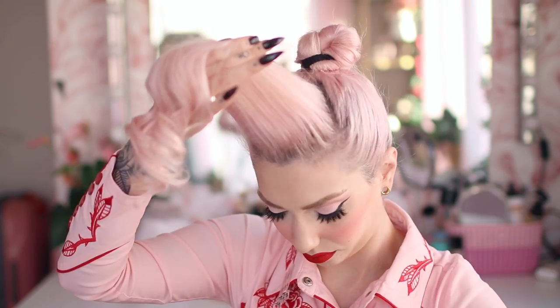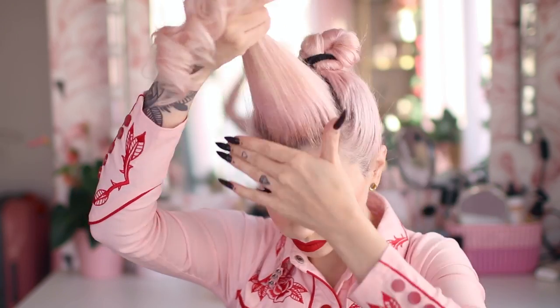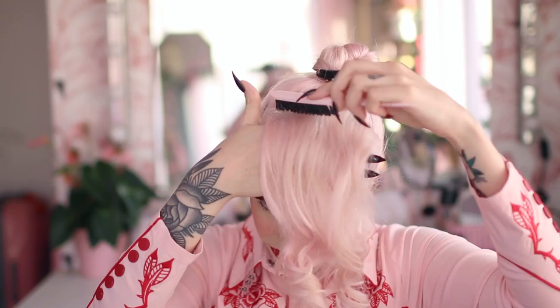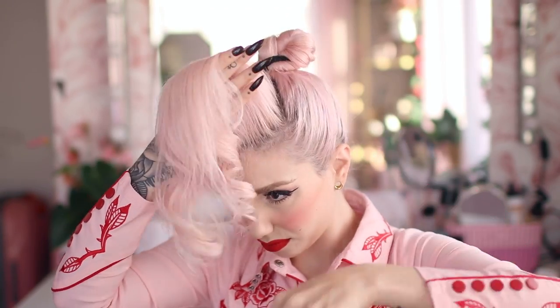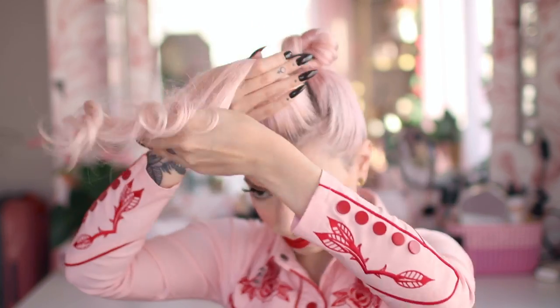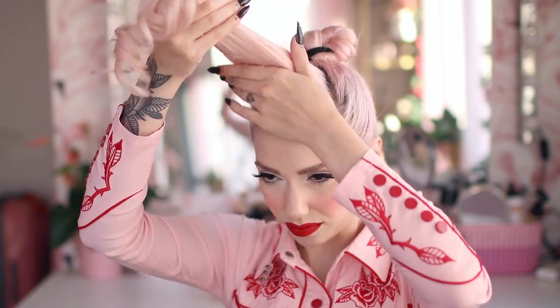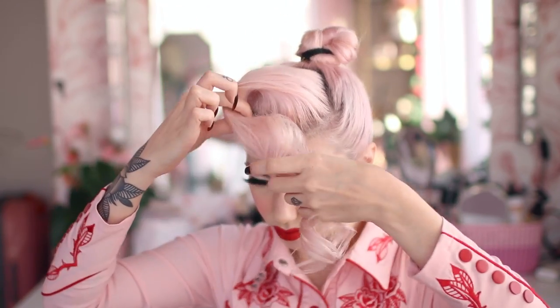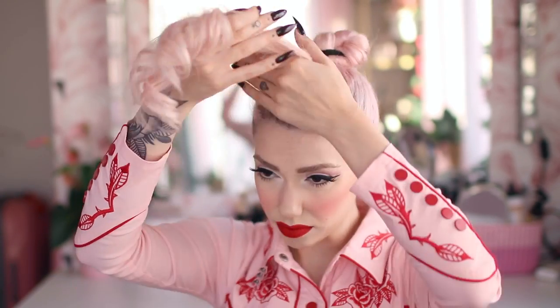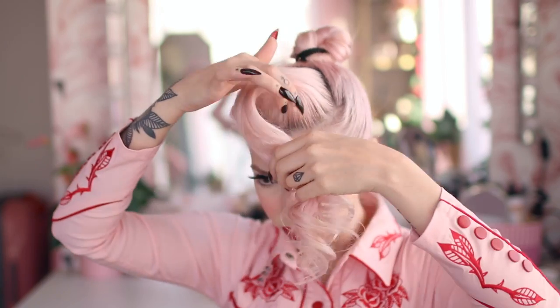You can start using hairspray at this point to smooth it a bit more. When you feel like it's smooth enough, you can start directing the hair in the direction and shape you want. As you can see, I start doing it, and if I see something isn't working I fix it and start again.